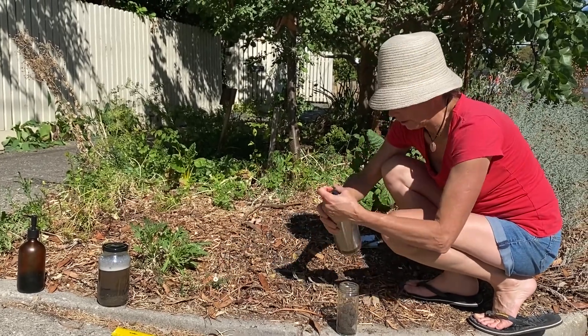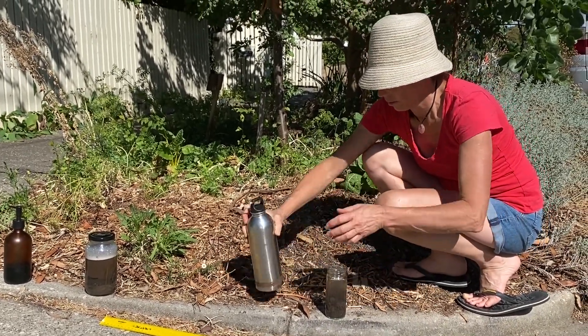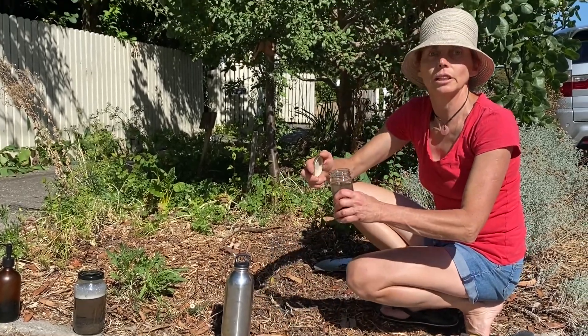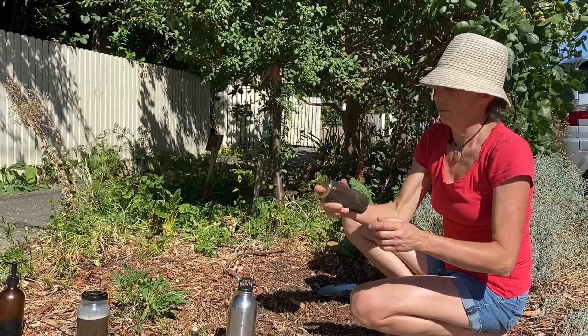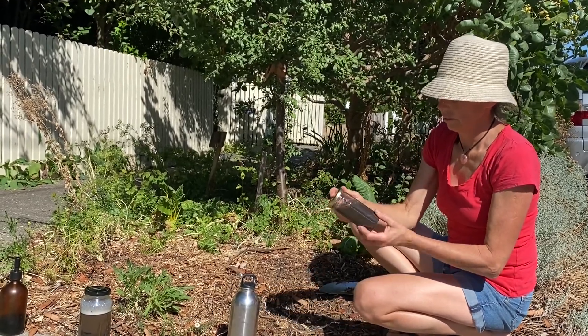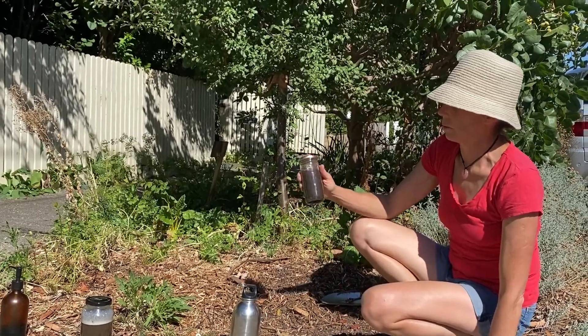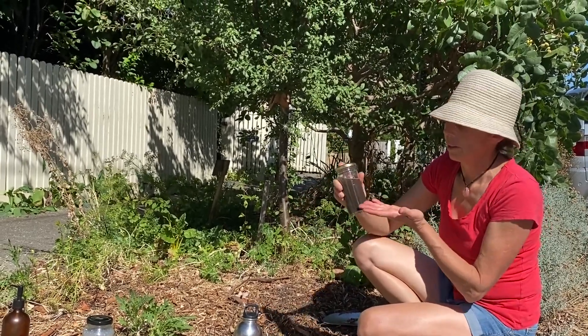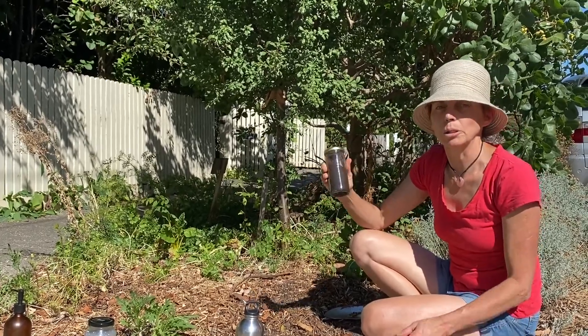Now we're going to add some water — another use for recycled jars. And we're going to shake it up and down. Now this is breaking up really well and showing muddy water essentially, or that's the soil dispersing into the water.